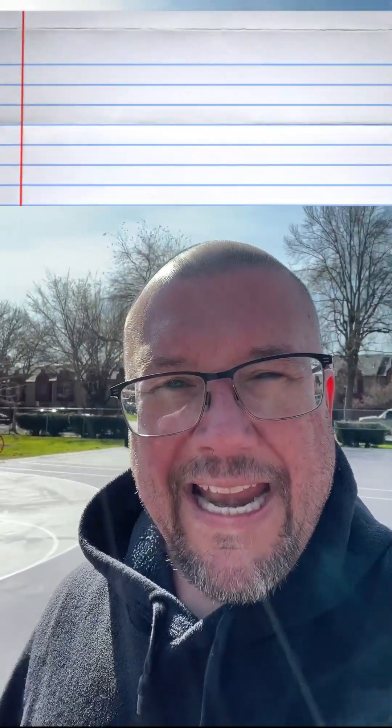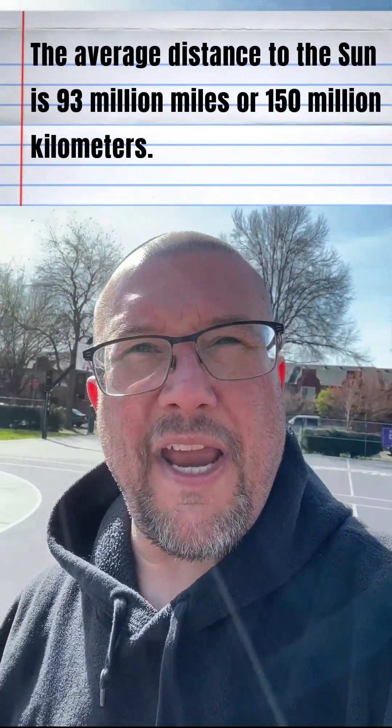Now you see the sun behind me — it doesn't look super big, but that's because of how far away it is. It's over 93 million miles away on average.